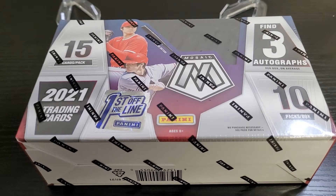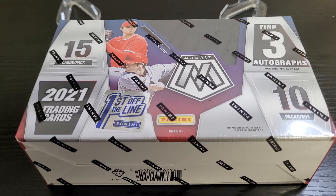What is up YouTube? This is Ryan with SportsCardRush. I am back with another video. Today I have a 2021 Mosaic Baseball Hobby Box, First Off The Line edition.